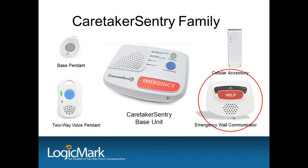The Caretaker Sentry has two accessories: an emergency wall communicator and a cellular communication accessory. The emergency wall communicator works the same as the two-way voice pendant — you can see it in the lower right-hand corner of your screen. It can be mounted stationary if a situation requires a stationary medical alert button. Typically, an emergency wall communicator is mounted in a bathroom near a tub and close to the floor, or next to a bed or sitting area. It communicates with the base using DECT technology, same as the two-way voice pendant, and it is supervised. It has a speaker and a microphone built in for two-way voice communication with the central station, and it is water resistant, tested at IPX5.